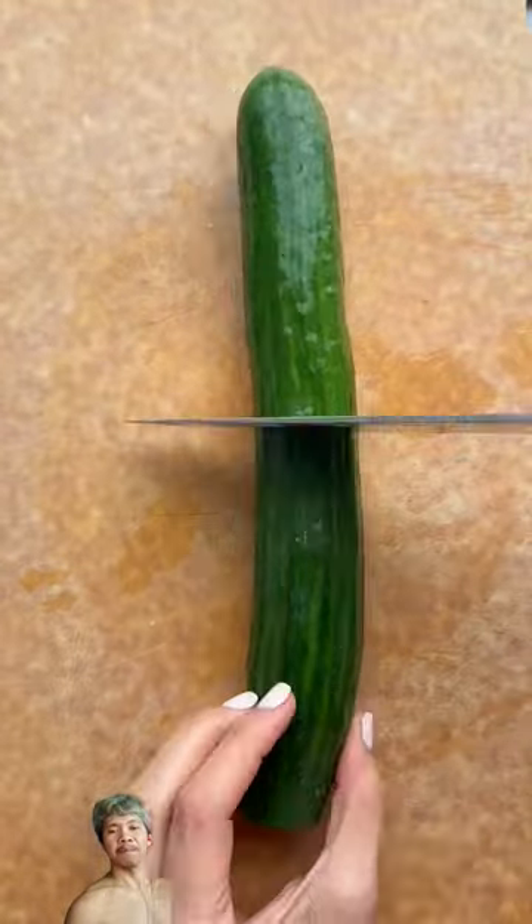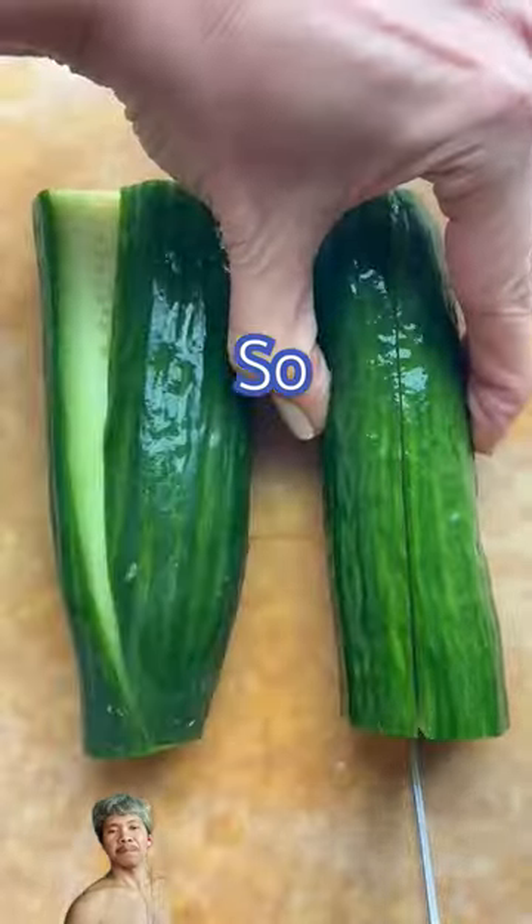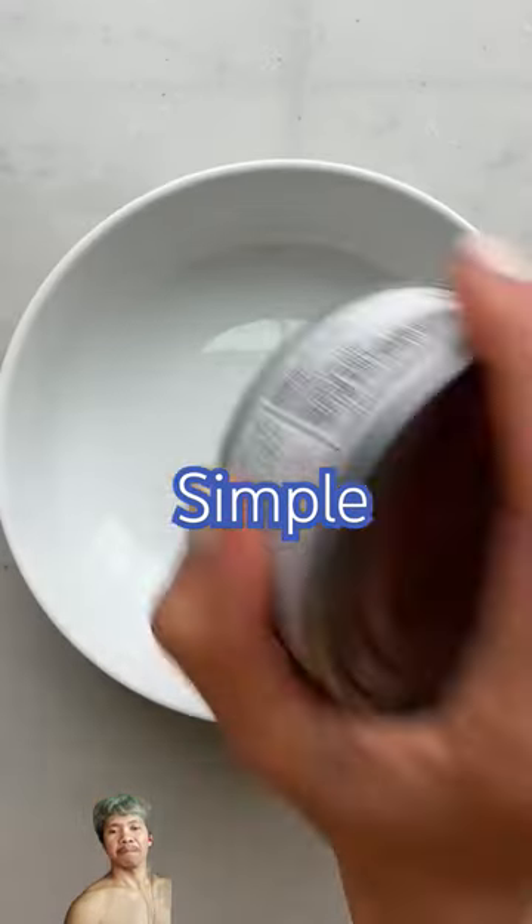If you want an easy, low-carb lunch, start with a huge cucumber, cut it in half, then cut it in half again, and scoop out the insides to make cucumber boats.